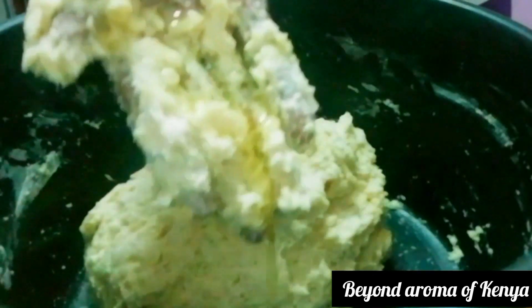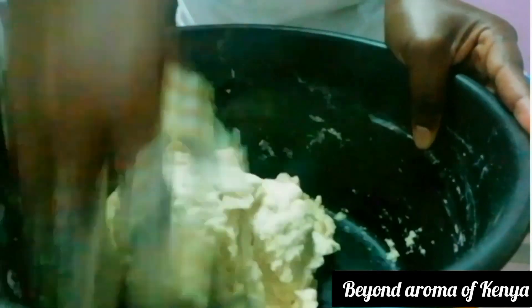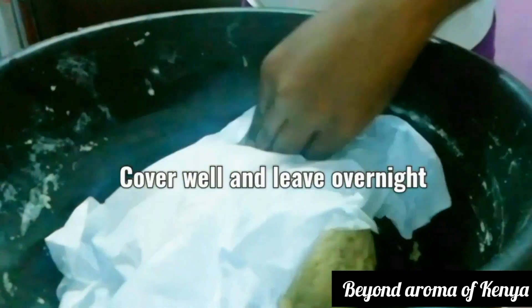Since my dough turned out sticky, I'm going to rub some oil on it as shown in the video. Then I'm going to cover my dough really well with a polythene lid and leave it overnight.